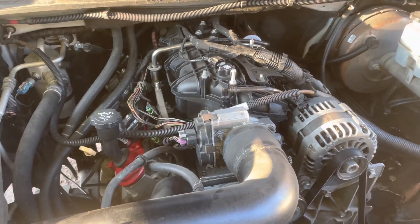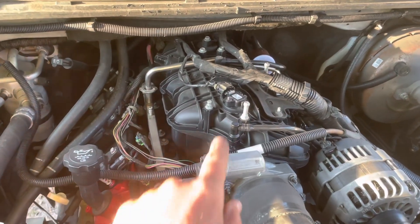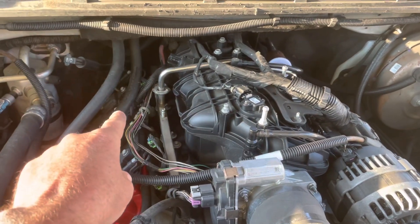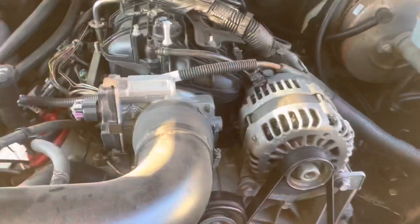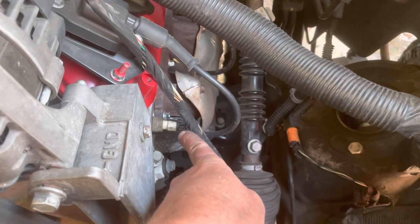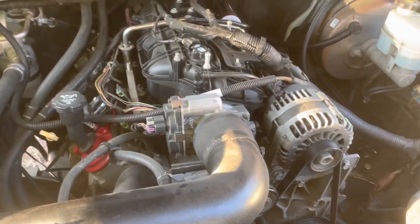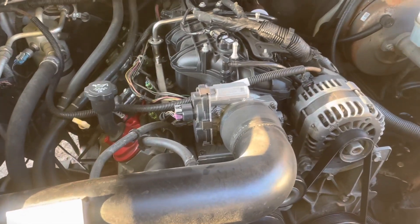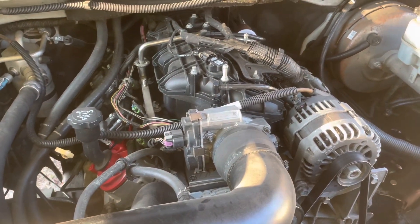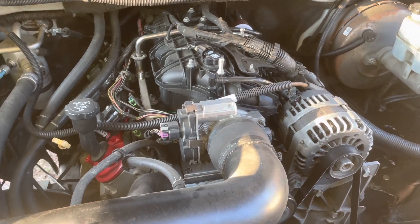Let me explain why you shouldn't be afraid of fuel injection. You've got the MAP sensor, the crankshaft position sensor, the cam sensor up on the front, and then you've got a coolant sensor over on the side. Those are the only sensors needed to run fuel injection — period. Those are the three primary sensors you need to run fuel injection on any vehicle, whether it be this one or any other vehicle.